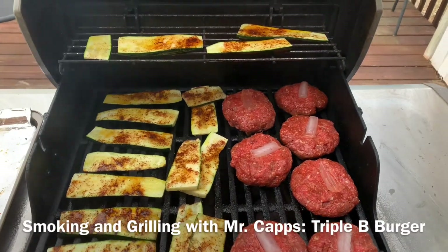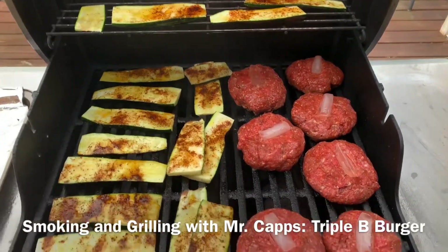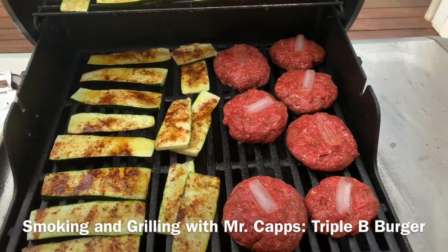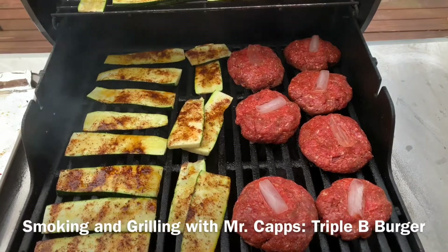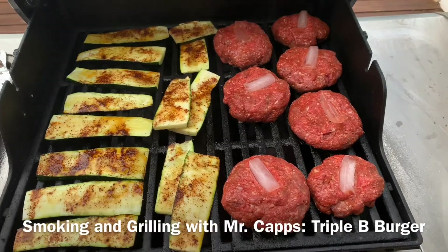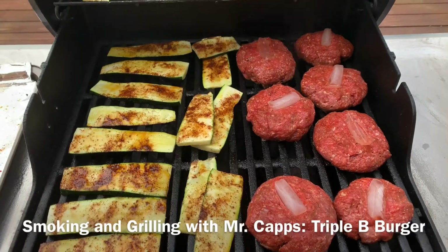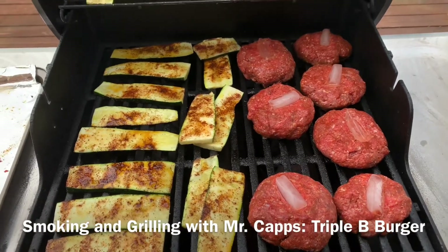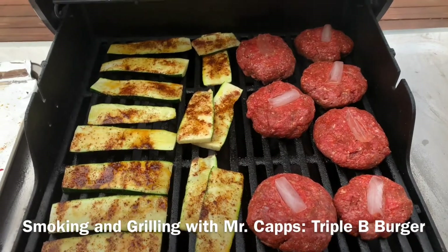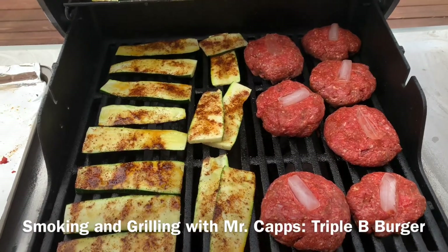Happy Saturday evening everybody, welcome to another episode of Smoking and Grilling with Mr. Caps. My favorite is burgers, so tonight we are doing something I'm calling the Triple B Burger — Burt's Beef and Bacon Burger. This is a mixture of ground chuck and ground bacon. It's got some of the new Frag Out smoke sweet smoked hickory seasoning in it.